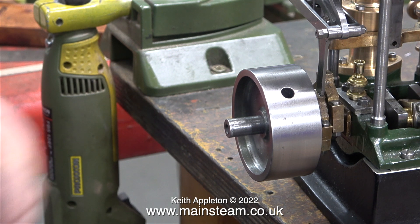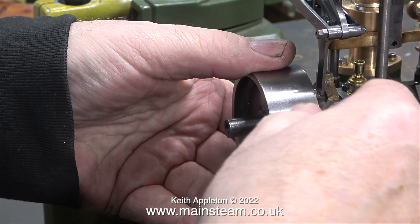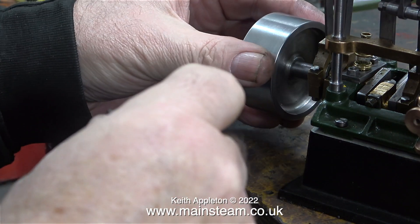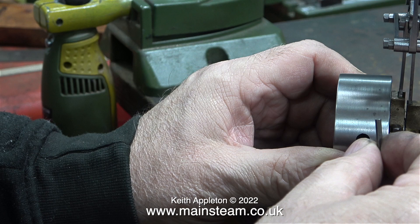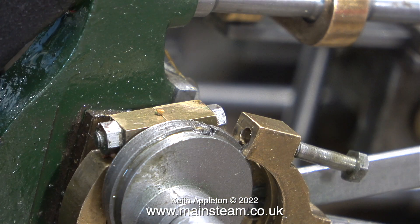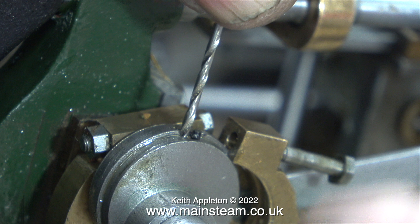I need to tighten the eccentric sheaves at this end of the engine but there's a problem — I can't get the allen key in. Luckily I can get the allen key into the flywheel, so I take it off and fit it to the other end. The allen key goes into the bottom of the eccentric strap and into the eccentric sheave, but for some reason I cannot engage it with the allen grub screw. I removed the strap to see why.